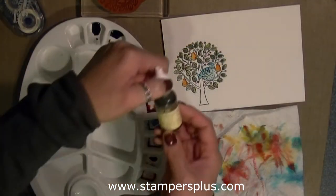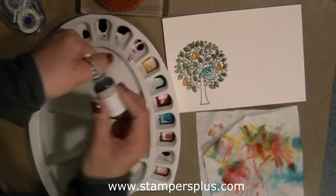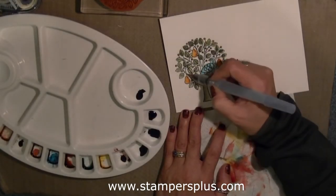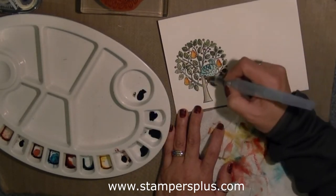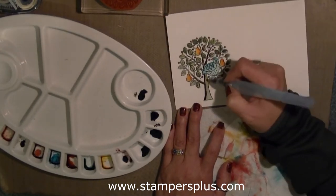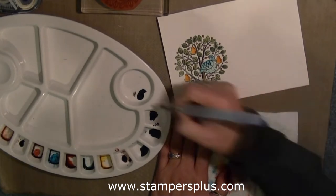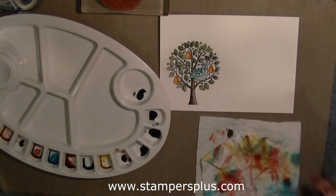For the tree trunk, I'm using Chocolate Chip and Crumb Cake. I'm using my Crumb Cake to paint onto the trunk. I want some shading, so I'm adding some Chocolate Chip on the left hand side and then blending it in. You don't really need too much water when doing small areas — just use enough water from the barrel onto the Aqua Painter.